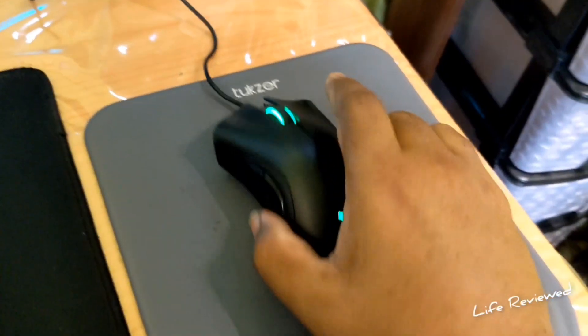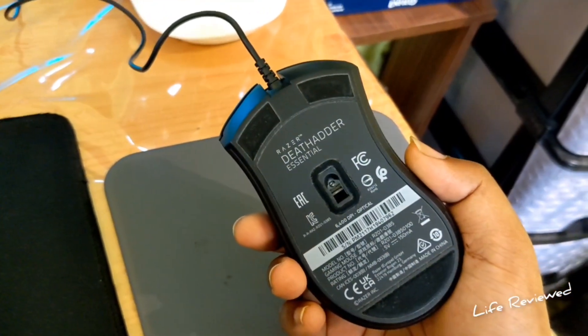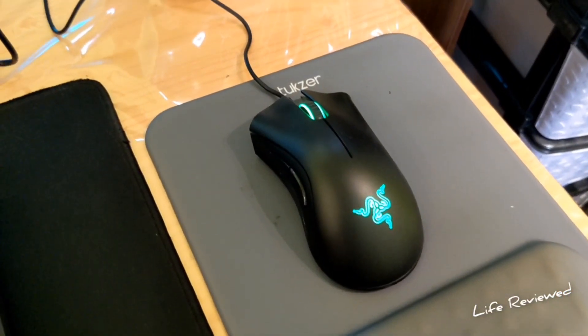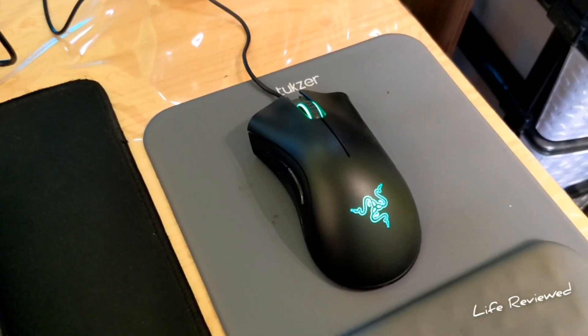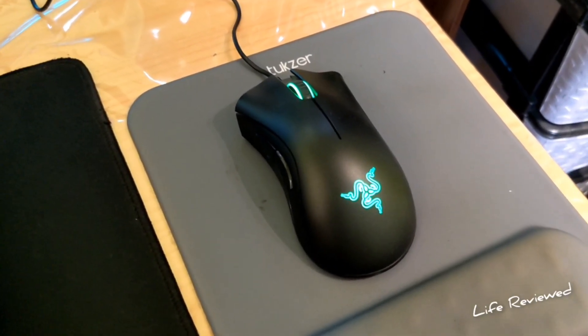The build quality, the packaging — everything does not look counterfeit; it looks like the real deal. I got it from a good seller on Amazon — Apparel Retails — who usually don't sell counterfeit stuff. So I think the problem is with the product itself, not a fake.